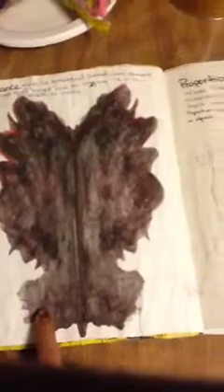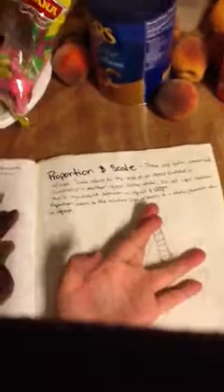This is proportion and scale. I tried to do my hand — it kind of looks the same, so it's proportion and it's almost the size of my hand. And for scale, this is a pretty big hand compared to this little person. So that's a mixture of proportion and scale in this drawing.